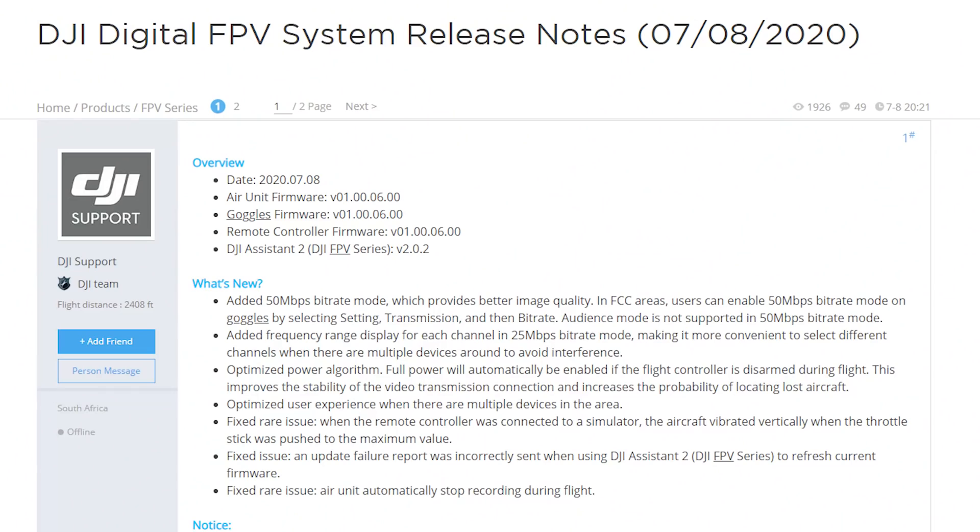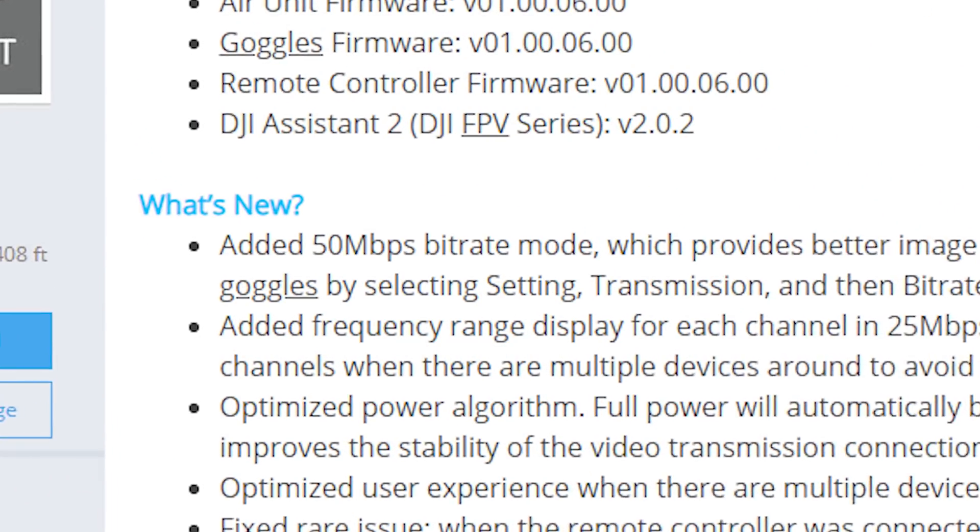When DJI first released their FPV system it was not perfect, but one of the things that has impressed me most about DJI has been their commitment to continuing to improve this system. They just keep putting out new firmware updates with new features addressing so many of the issues that people raised. And today they have really outdone themselves because their newest firmware doubles the bitrate of their system from 25 megabits per second to 50 megabits per second.